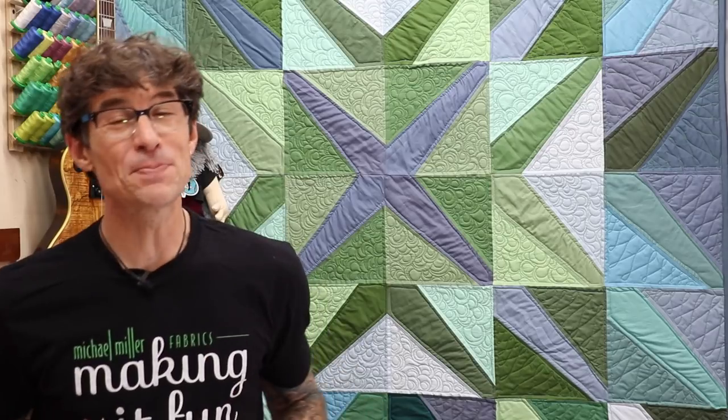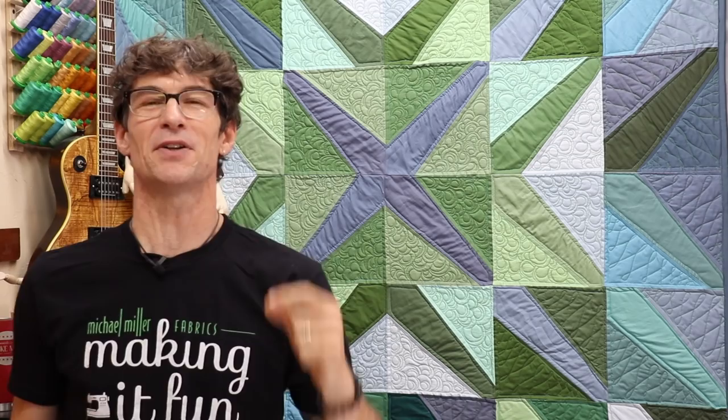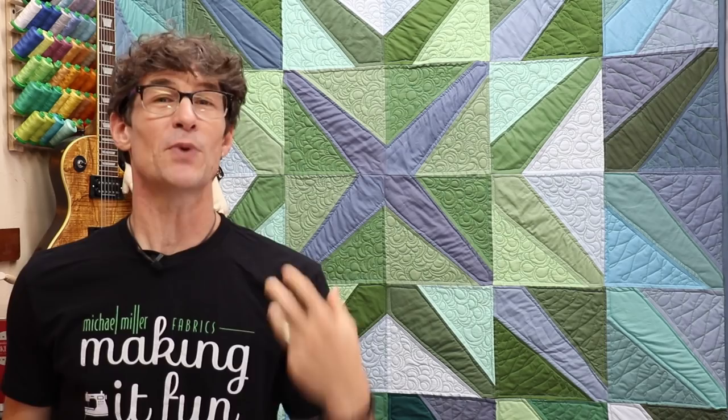Basic Burst Block Part 2. Welcome back to Making It Fun. I am your host Rob Papel from Michael Miller Fabrics. I'm super excited to tell you that yes, the free motion machine quilting certainly did work out. The next part of this video you're going to see just a quilt top, and I'm going to take you through the three phases of machine quilting I did in this awesome project. Let's get started.